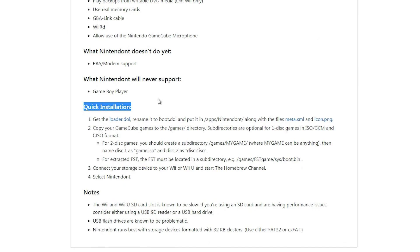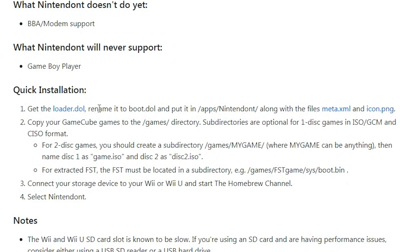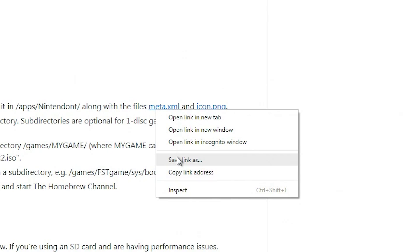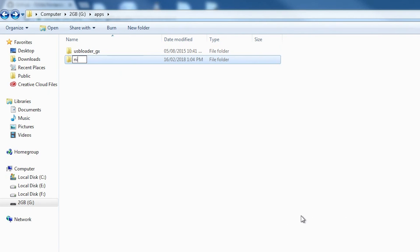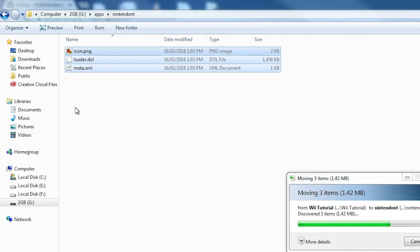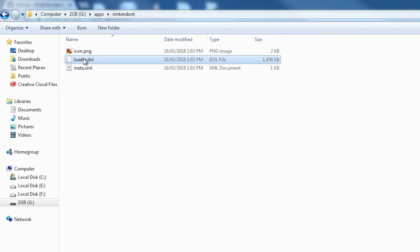Download these three files: loader.dol, meta.xml, and icon.png. If one of these files opens in the browser rather than starting a download, you can always right-click and Save As. Now you need to make a Nintendont folder in the apps folder of the SD card. Put the three files in there that you just downloaded, and rename loader.dol to boot.dol.